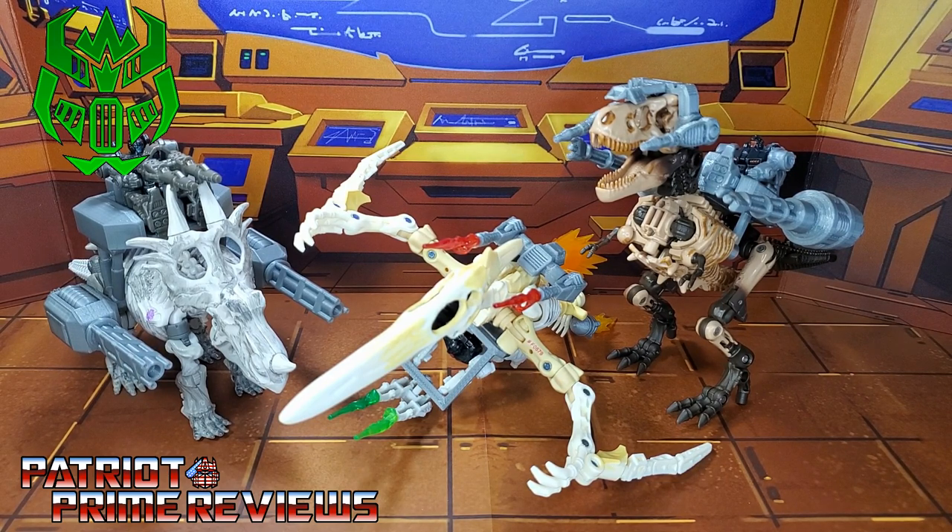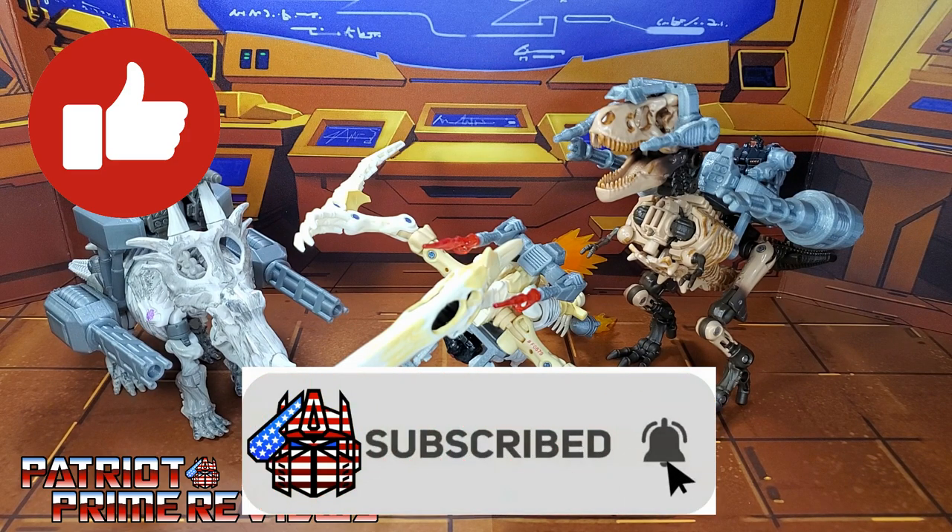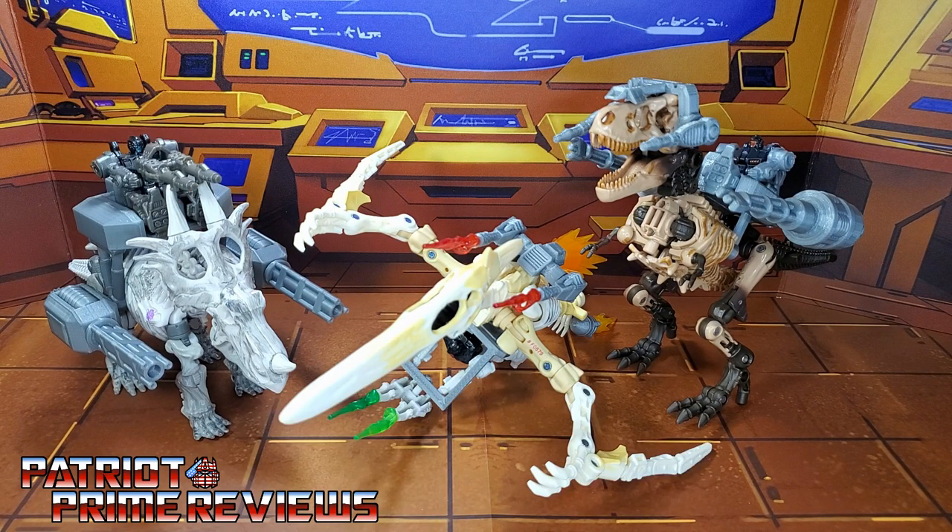If you enjoyed the video, don't forget to like, don't forget to subscribe, and don't forget to click that bell icon to get notified when I upload new reviews. Once again, this is Patriot Prime, signing out.